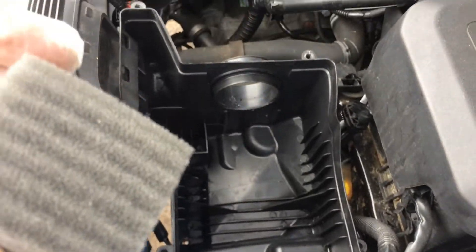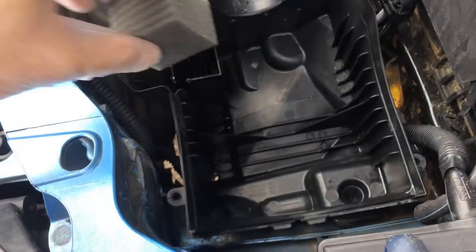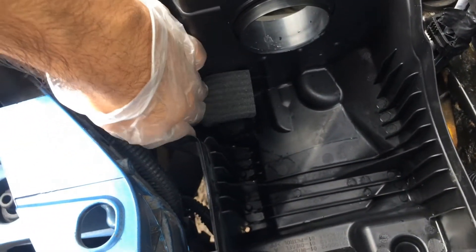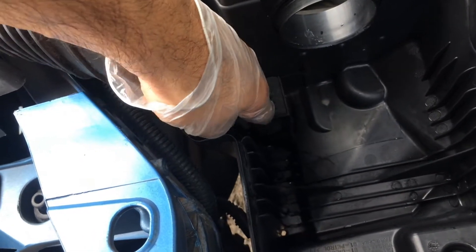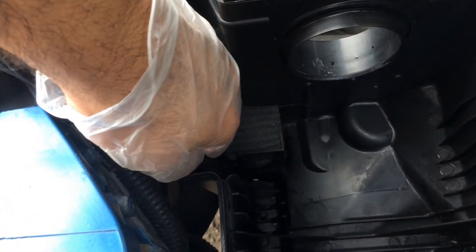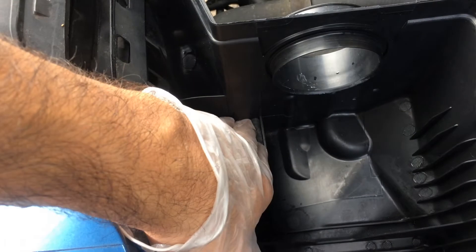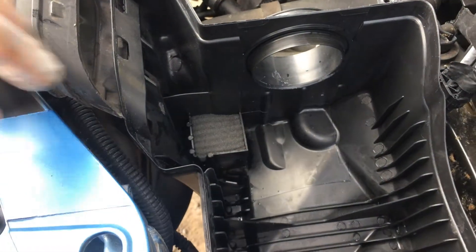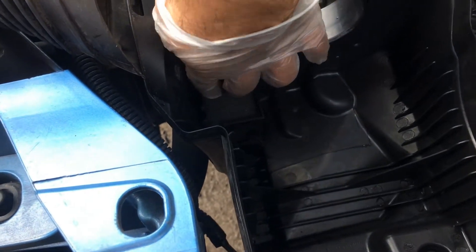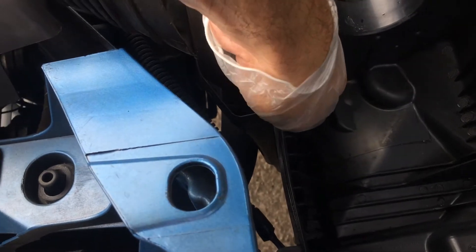Now that I've given this a good clean, I'm going to put this filter element in here. It goes like that, this way, and pop it in like that — and there you go, that's done. At least it's one clean thing. And this part only cost three pounds, so if you can do it, and if it looks a bit dirty, you might as well just get it replaced because it's really quite cheap.